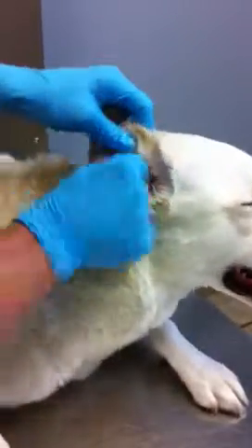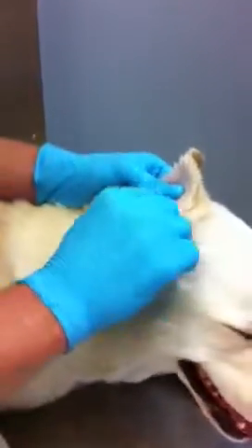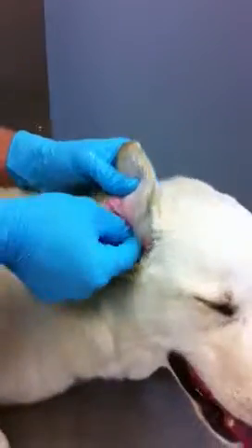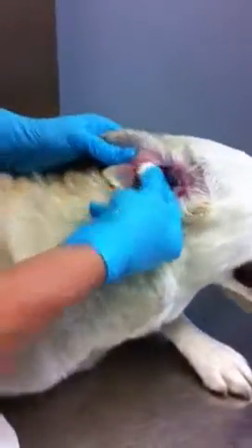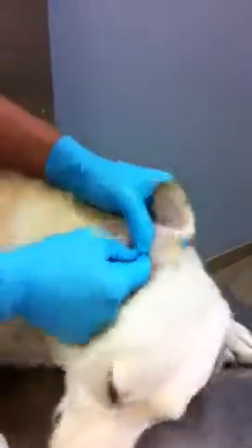You just continue to do the same thing throughout the ear, keeping an eye on your cotton balls as you go along, because they'll be a sign of when you're done cleaning — they'll be cleaner than when you started. You can also use Q-tips to get into the little crevices that are a little harder to reach with the cotton balls or gauze.